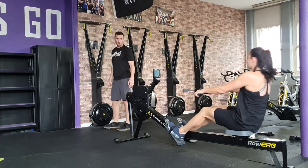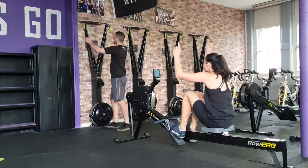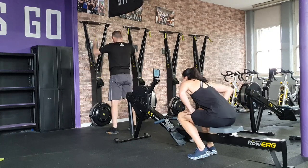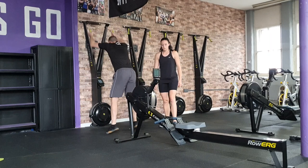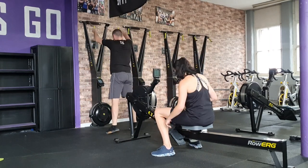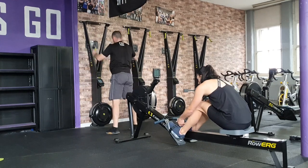When transitioning from the rower to ski, the partner must have fully completed the distance and placed the handles back onto the holder before their partner, who can stand ready, starts on the ski. When transitioning from the ski to the rower, the partner must have fully completed the distance and placed the handles back before their partner on the rower can pick up the handles.